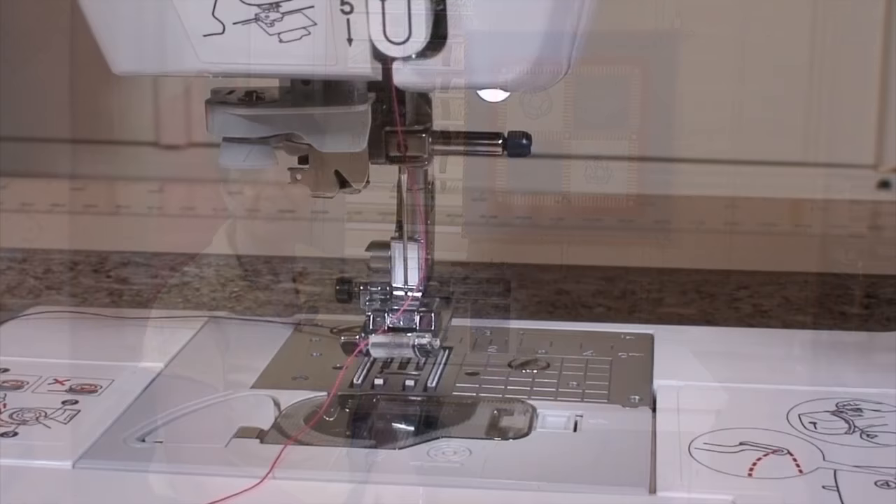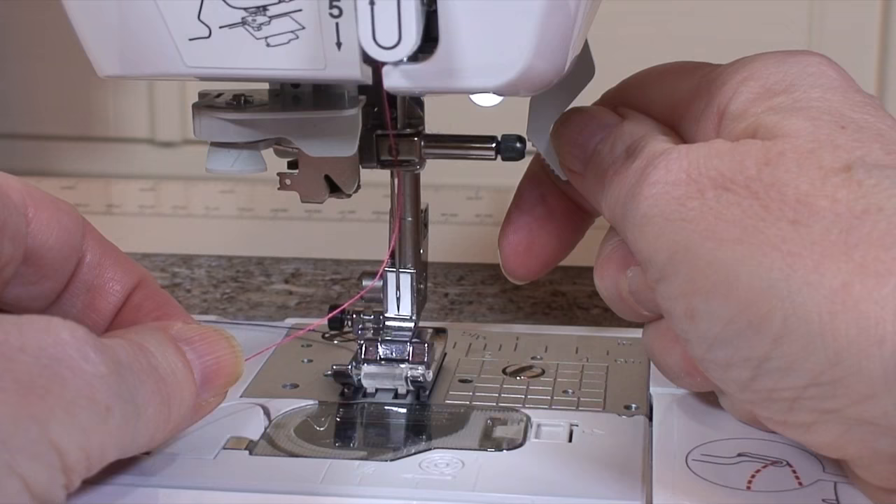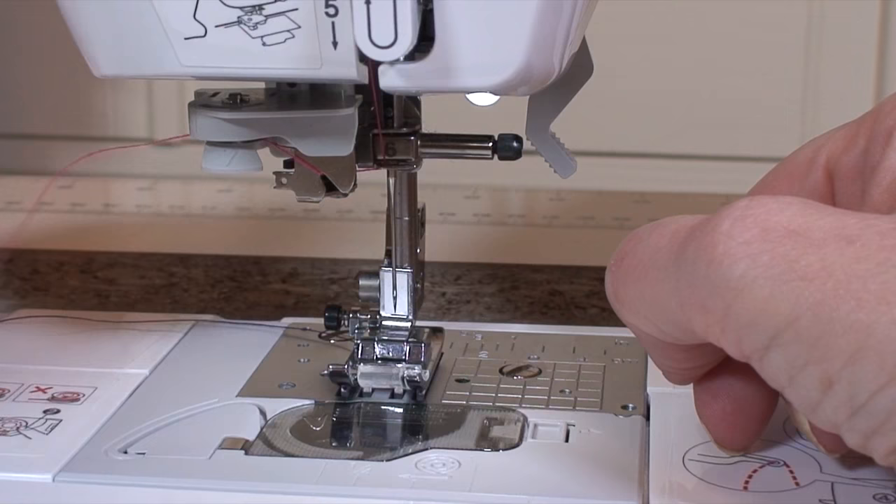So you need to thread the needle, and what I was doing — I was actually trying to thread it without a presser foot on, so it was hard to see that the presser foot was not down. So you need to have that presser foot down, make sure the buttonhole lever is up, and then you're going to run it through that guide, through that guide, and up through the cutter.